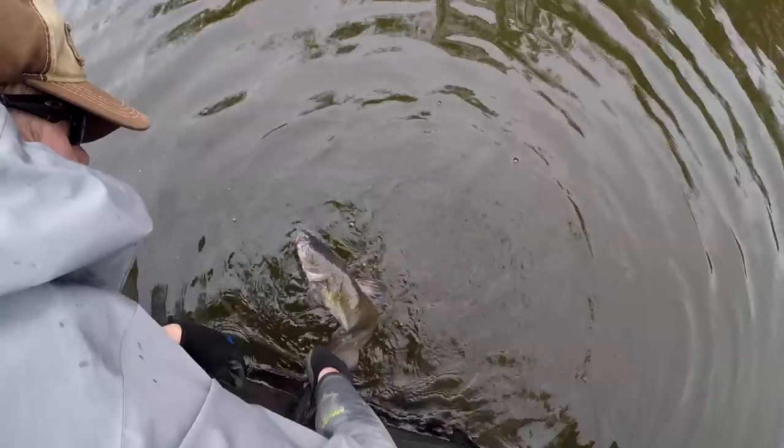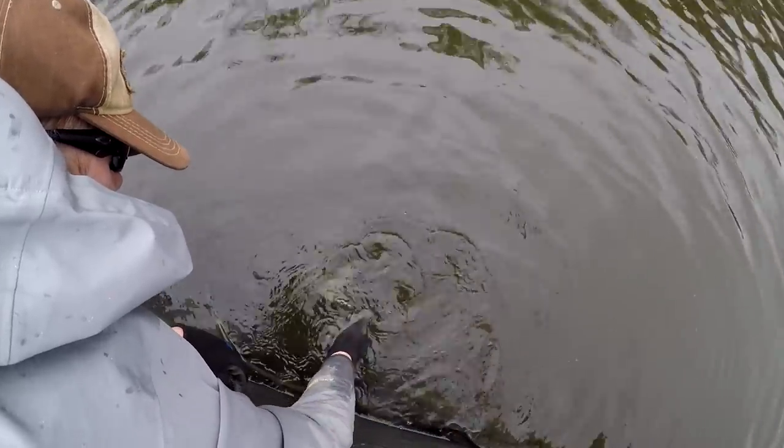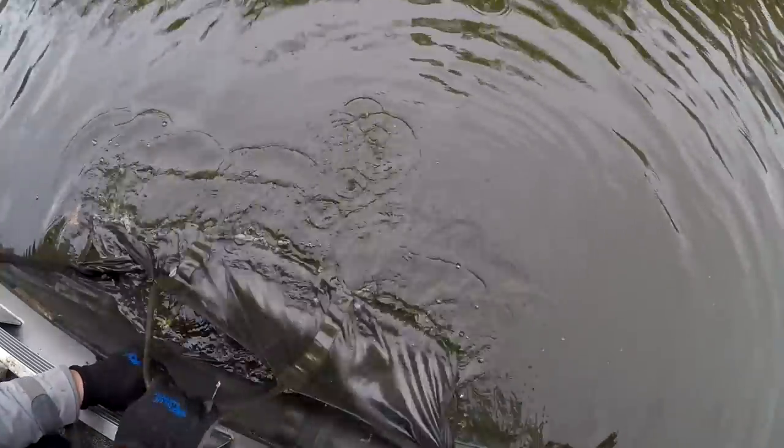If you've exhausted the catfish by fighting it, swishing it gently back and forth in the water can get more water across its gills and more oxygen in its blood and help it pep up.